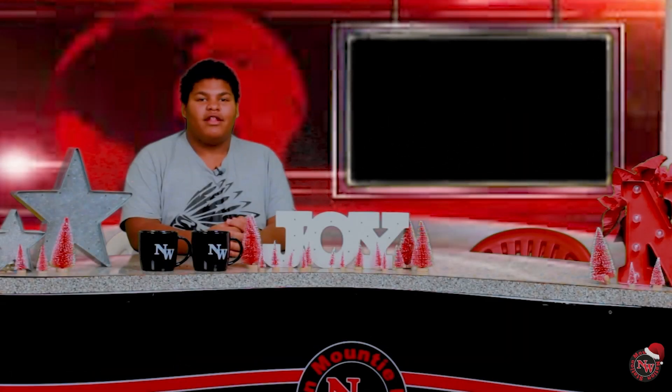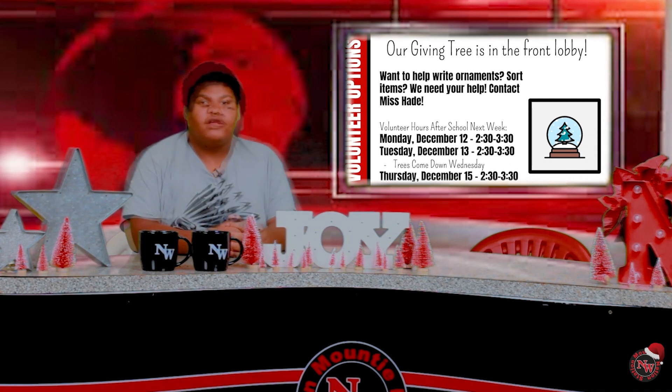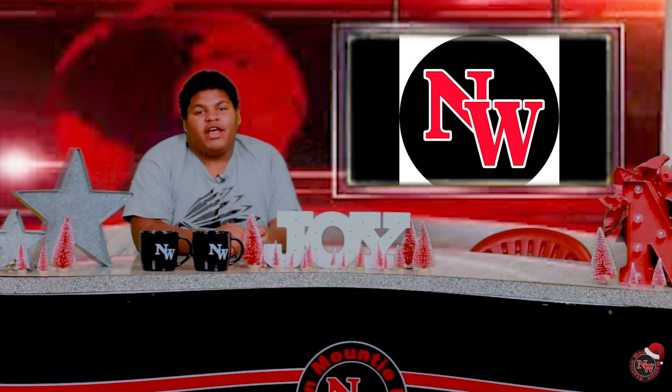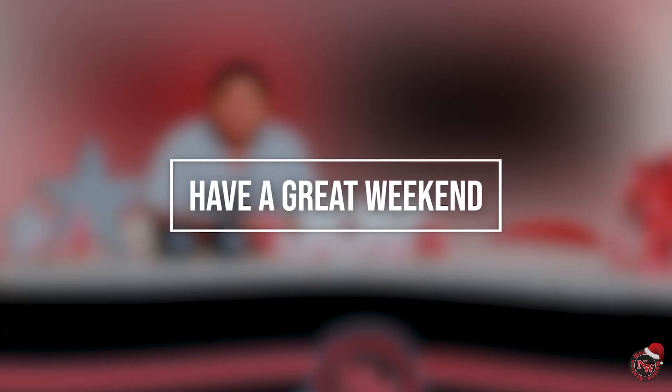Welcome back to your NW News at 11. This morning we start off with Adopt-A-Family. The Giving Street will be coming down December 15th. Don't forget to get an ornament to help Miss Hayd. On the 22nd, there will be a movie night. You can wear your PJs and get free hot cocoa, popcorn, and cookies. We also encourage you to wear school-appropriate pajamas. More info will be announced. We have our big rival game of the season — we play Western. JV girls play at 4 and varsity girls play at 5. Come support your girls basketball. Hope everyone has a great Friday.